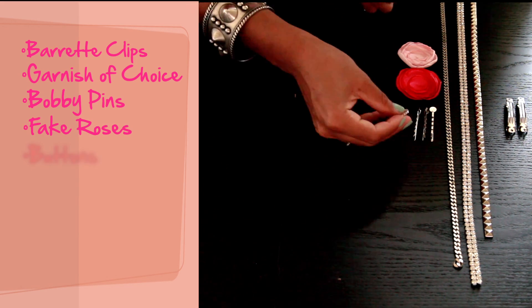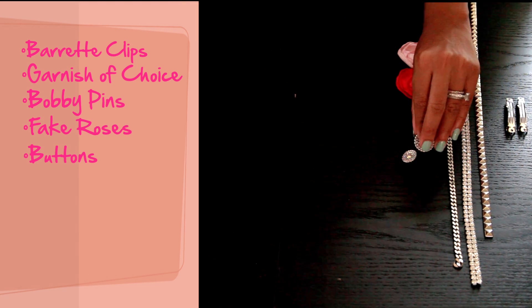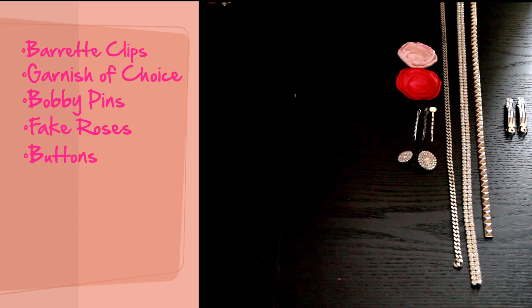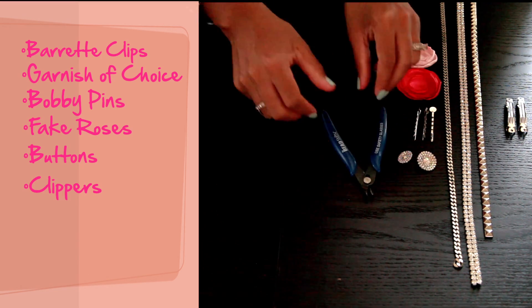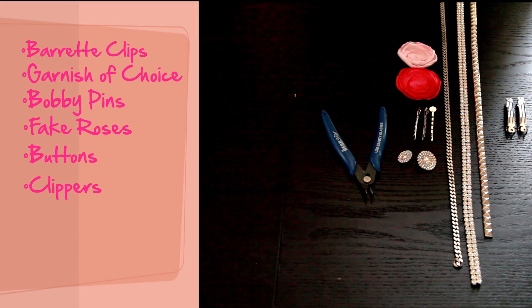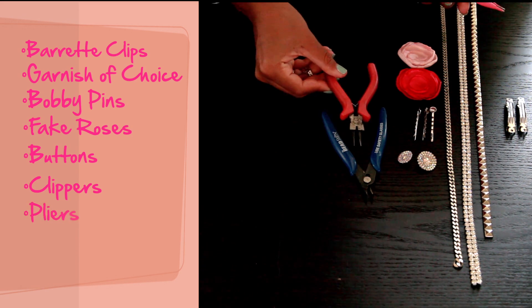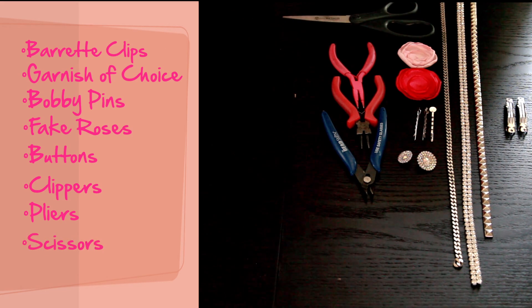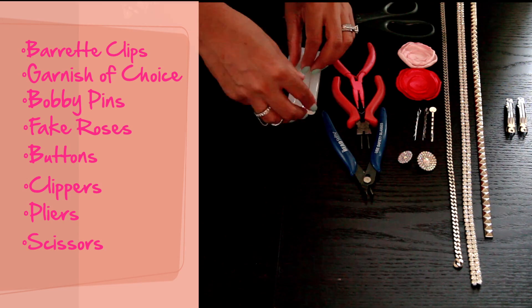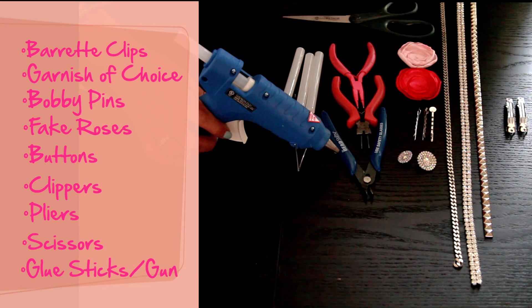You can always get buttons that you have. In order to do the buttons, if they have anything on the back, you'll just get something from the bead shop in order to clip that off. And then if you're going to do the chain, you'll go ahead and get two pliers that you'll probably already have around the house if you do jewelry. Lastly, we'll need our trusty scissors for cutting, and then for all the gluing, we'll need our glue sticks and, of course, our hot glue gun.